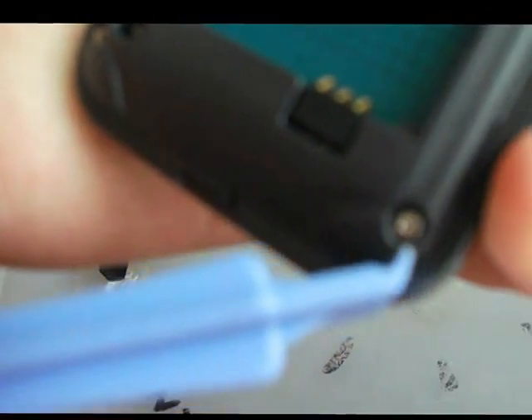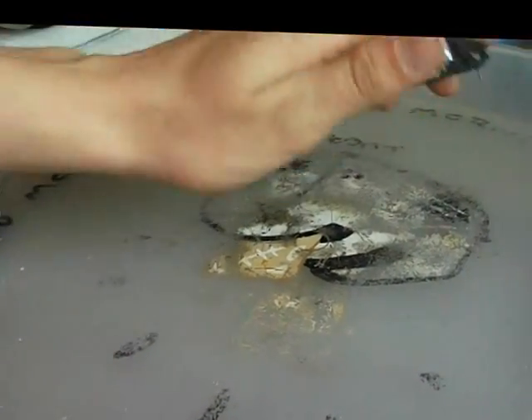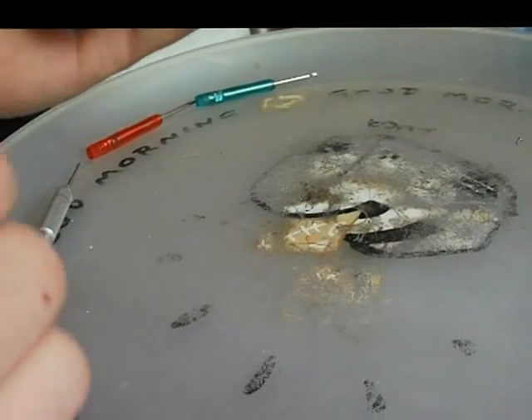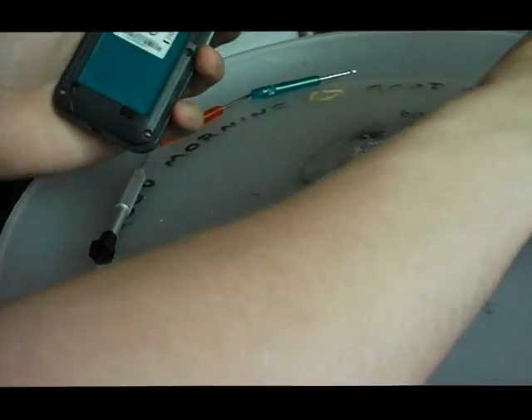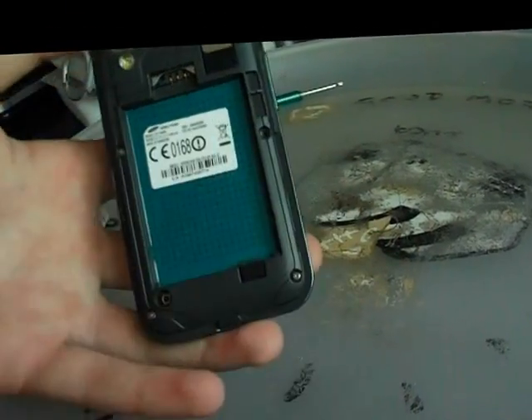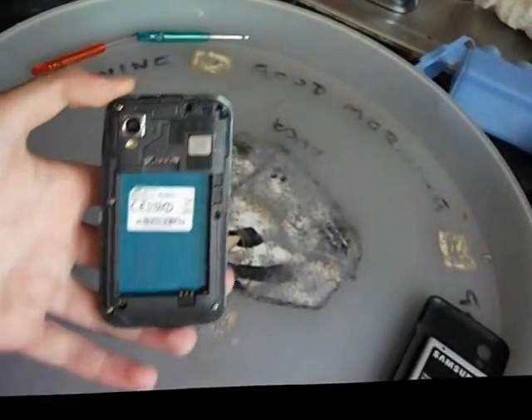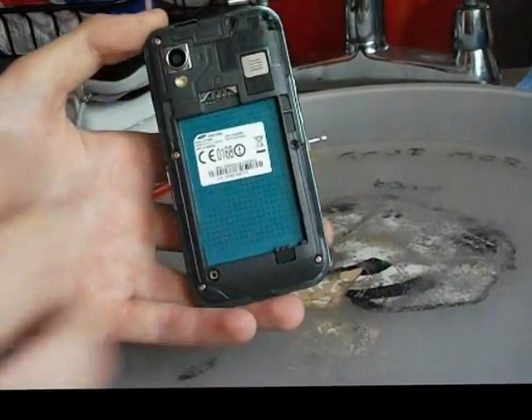seven very, very minuscule screws. I've already done several, so I'll just tip them out. You need to — if I was going to do this like yourself — make sure you have some sort of tray, as I have a tray here.